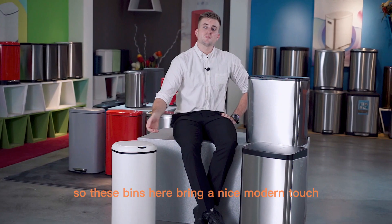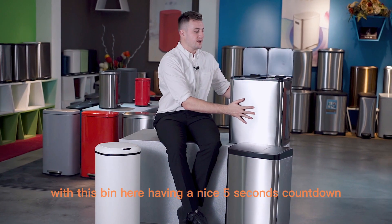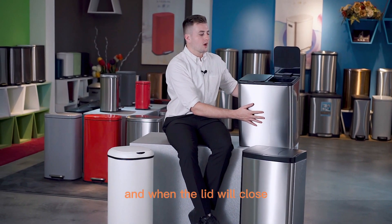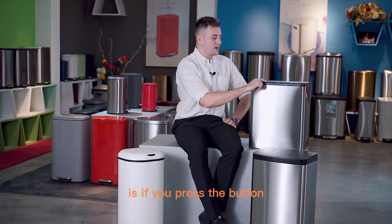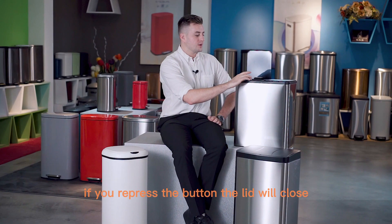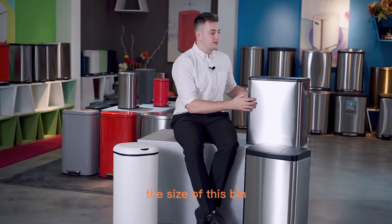These bins here bring a nice modern touch by being sensor-operated, with this bin here having a nice five-second countdown for when the lid will close. What also happens with this bin is if you press the button the lid will stay open, and if you repress the button the lid will close.